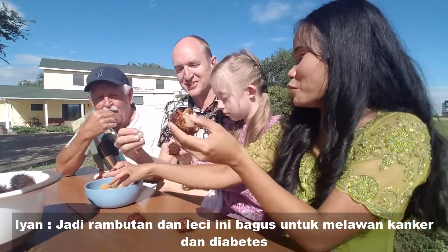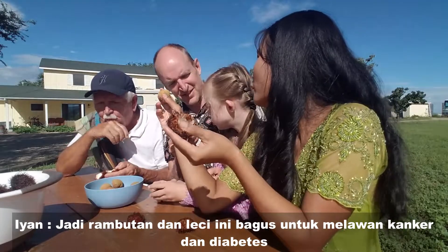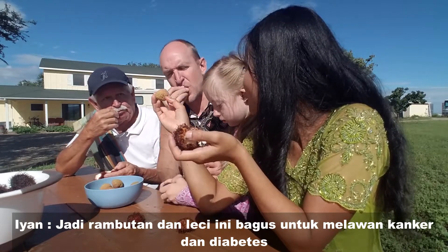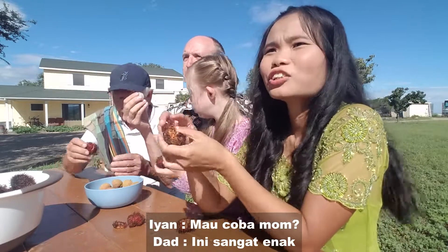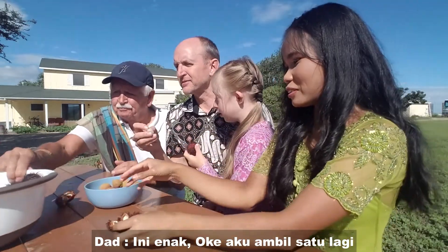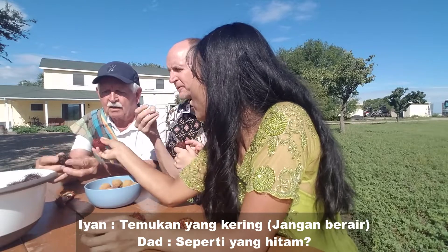The rambutan and the lychee are good for fighting cancer and diabetes. This is very healthy. This is quite good! Okay, I'm going to get another one — find one that's red. Not a black one; the black one is too overripe.